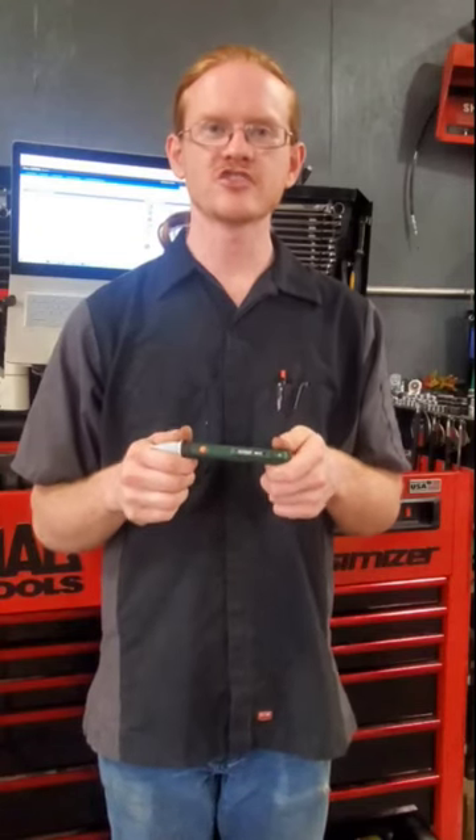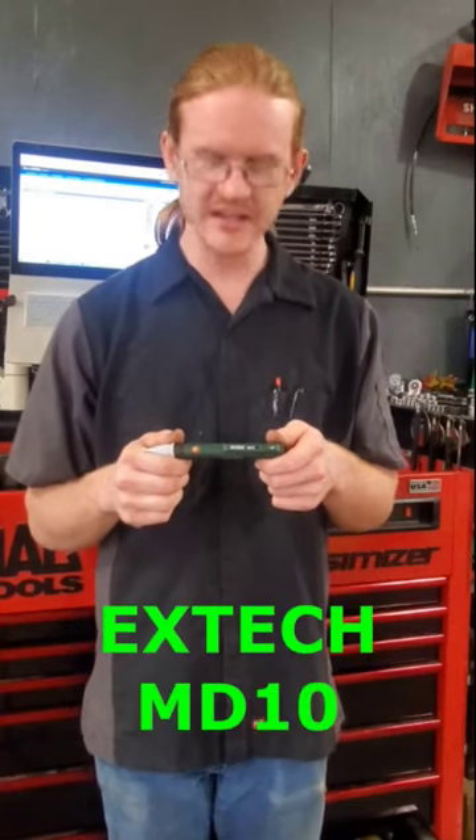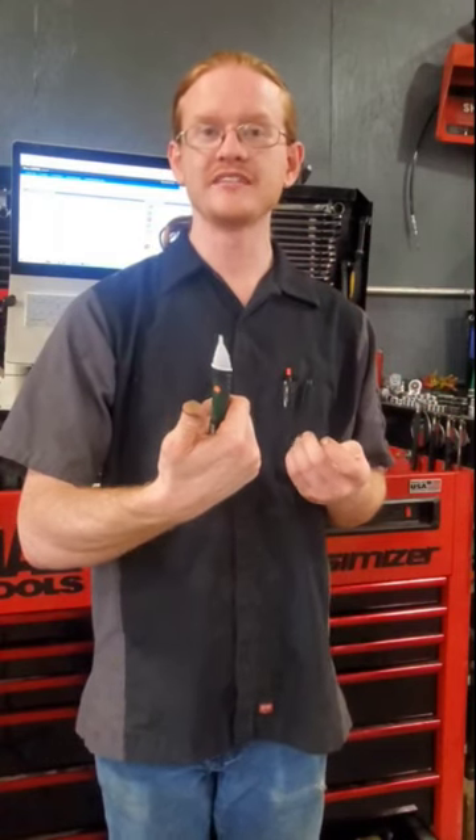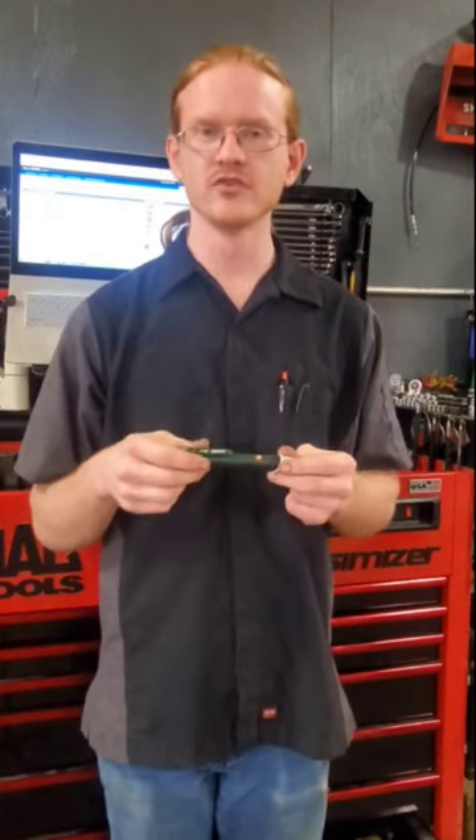If you're an automotive technician, you've got to get yourself one of these. This is the X-Tech MD-10 magnetic field detector. All you do is press the one button and as soon as it comes within close proximity of a magnet, it lights up. It's only 19 bucks on Amazon and one of my most favorite tools.